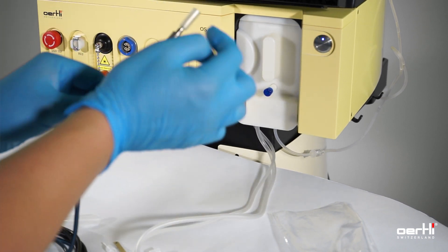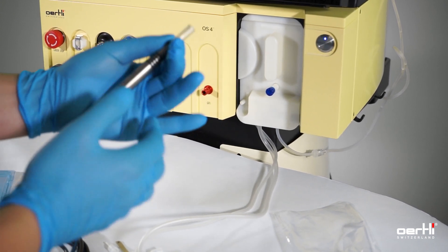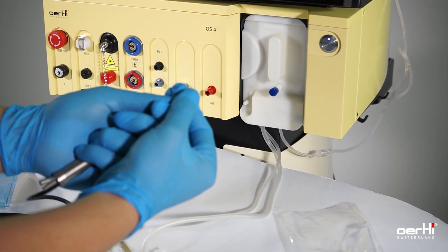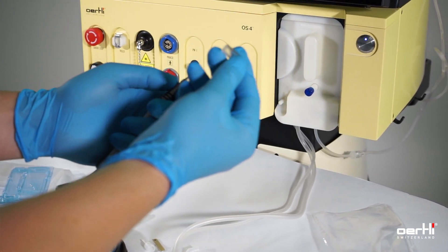For removing the cap, use the left hand pointer thumb in between, like this. And with the other hand, you can now remove it controlled to avoid any bendings, damages, or uncontrolled quick movements.